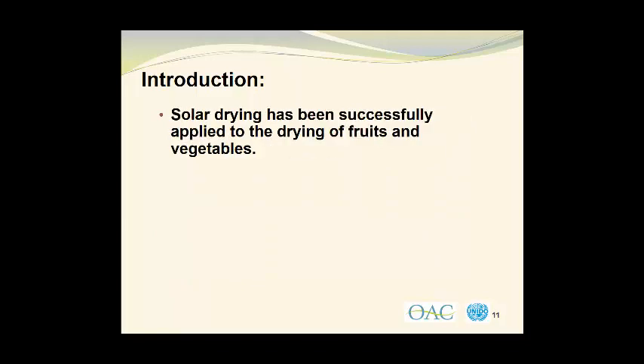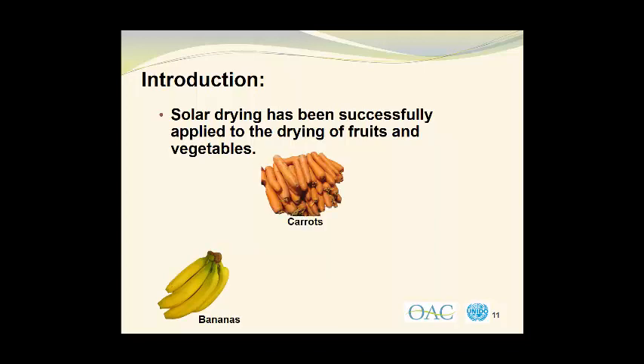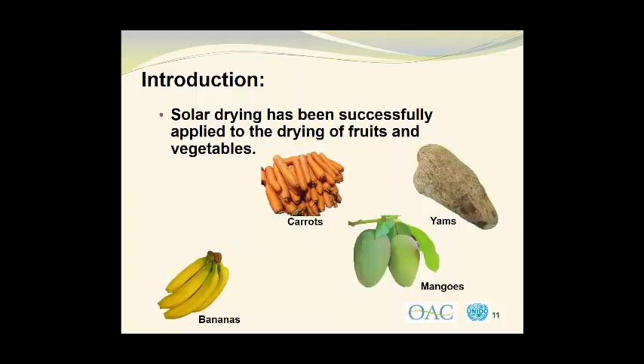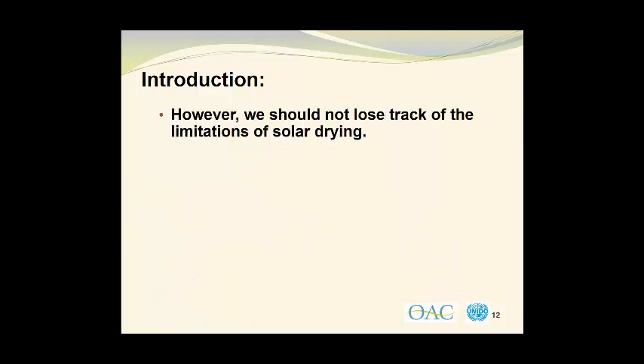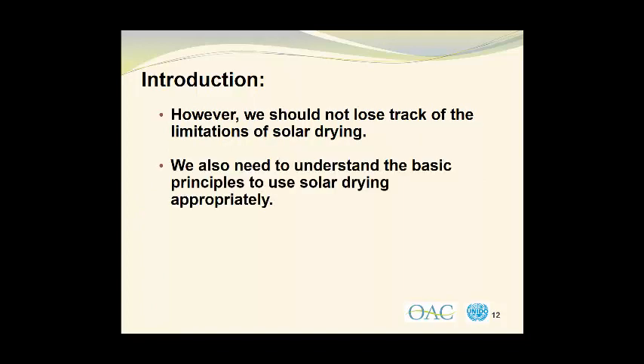Solar drying has been successfully applied to the drying of a number of fruits and vegetables. Examples include bananas, carrots, mangoes, yams, tomatoes, and papayas, as well as many others. However, we should not lose track of the limitations of solar drying. We also need to understand the basic principles to use solar drying appropriately.